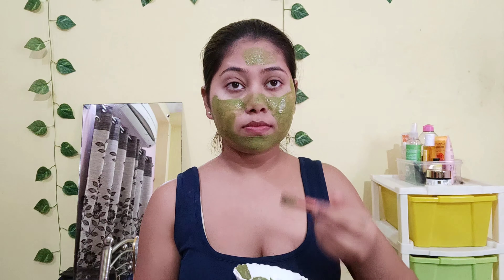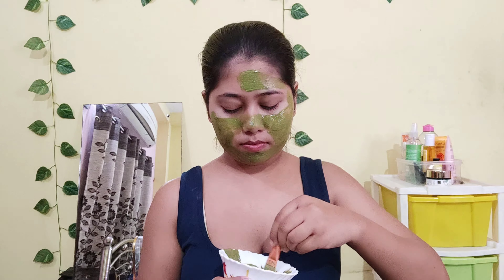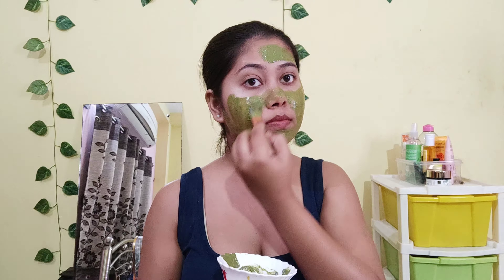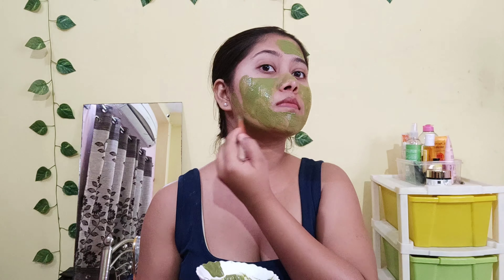The third ingredient I have added is haldi (turmeric). Haldi helps our face naturally and also helps our face to moisturize. It also helps to remove acne scars and helps our skin to protect itself.